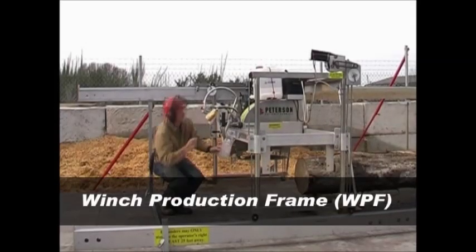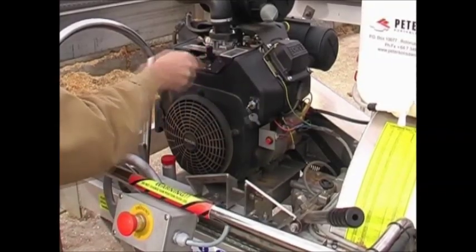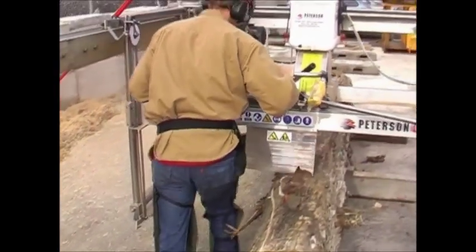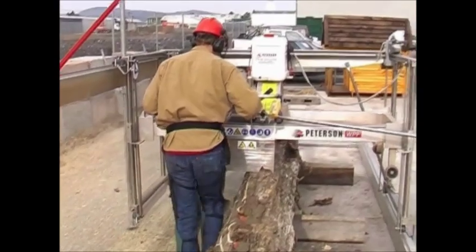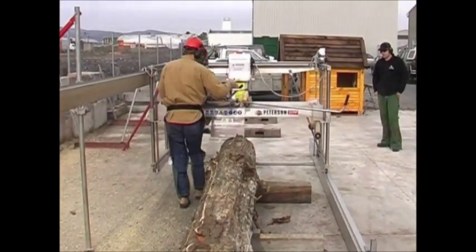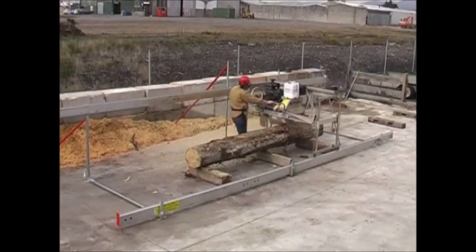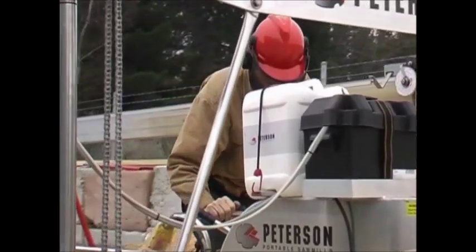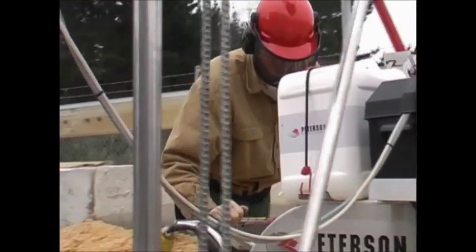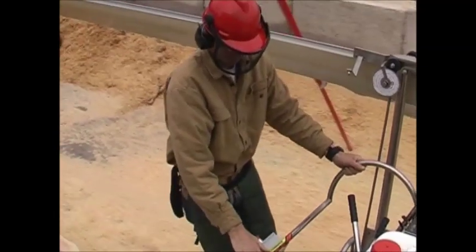Here's a WCW. The WPF is the standard for commercial portable milling, bridging the gap between supreme portability and high production. Its patented track system can be set up in two configurations, allowing for both quick setup for portable milling and higher production for fixed site operations.